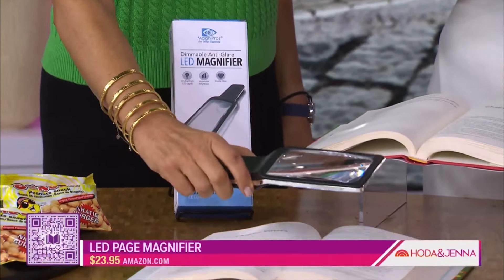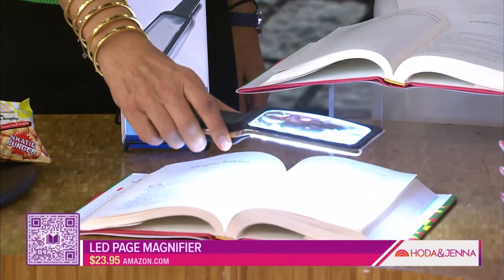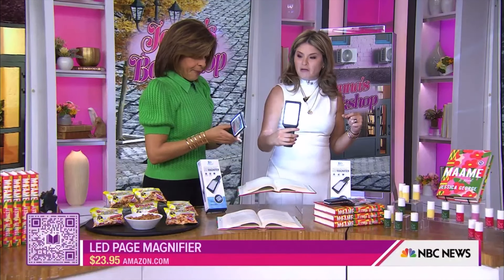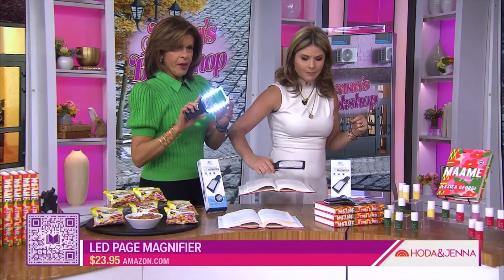How cool is this? Wait, look at the light — it has a light. You can read without the annoying glasses that give you a headache. The lens is shatterproof, it's scratchproof. It's very cool. I think this is a great gift. It's obviously battery-powered. I love it. It's a great gift for anybody that needs a little extra help.